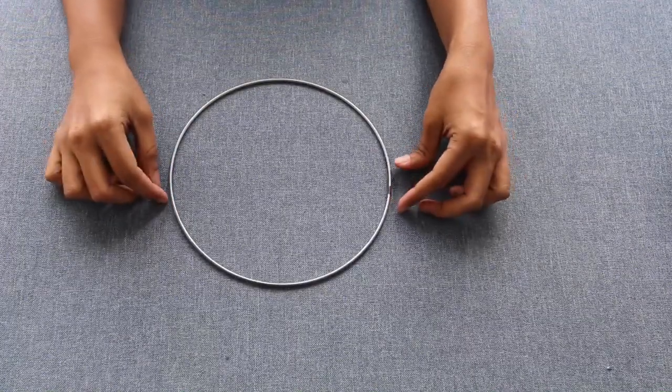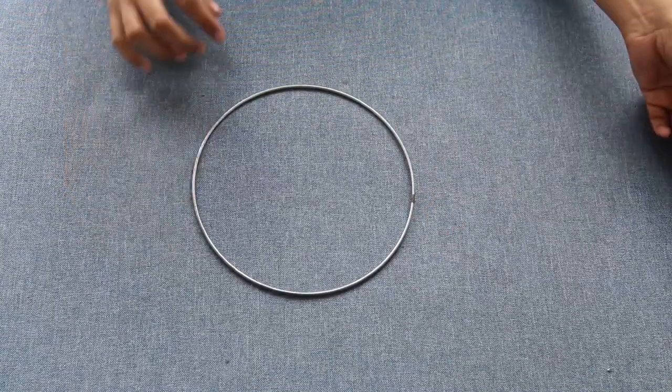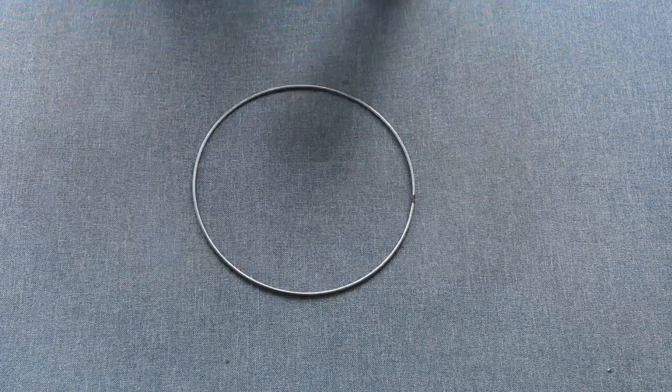Hey guys, welcome to Fashmind. Today I'm here with a new type of dream catcher. It's a pom-pom dream catcher — I'm adding pom-pom to it. This is a medium size dream catcher, so I'm using a 19 cm ring.